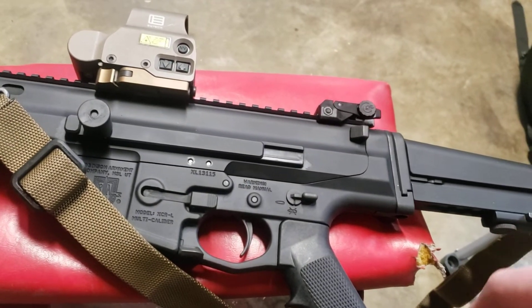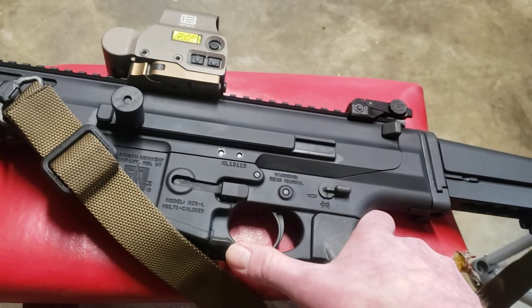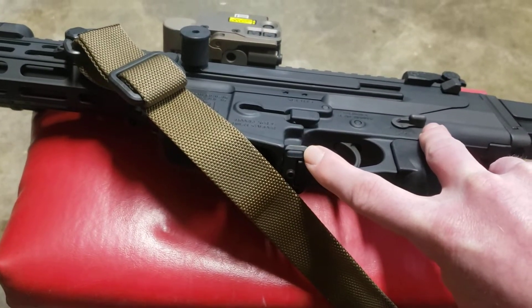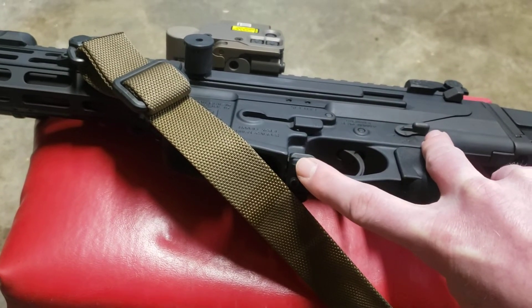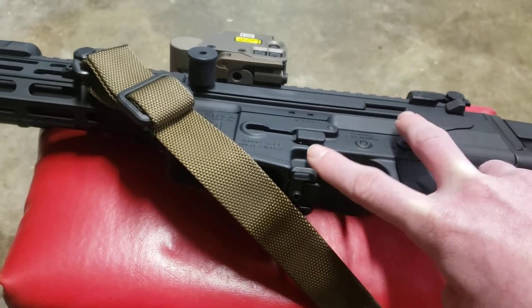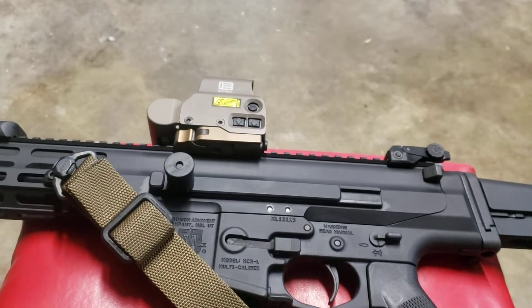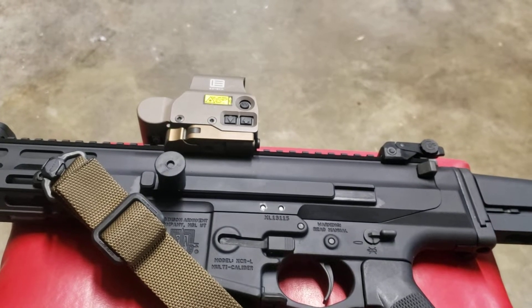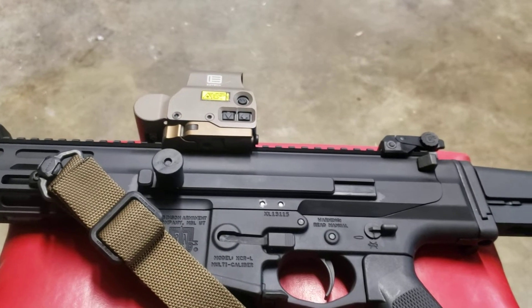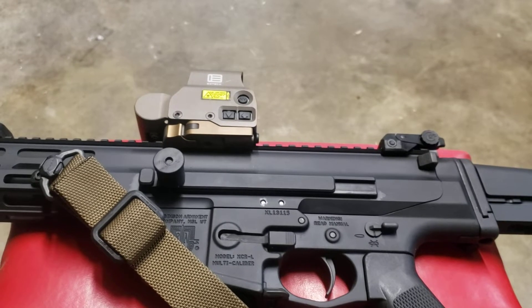Another cool thing about the XCR is the bolt release and bolt stop. By pushing up on these ambidextrous levers, you can either lock the bolt back, or when it locks back on an empty mag, you can insert a new mag and push down right here to drop the bolt. Chris over at Small Arms Solutions has great videos on the XCR platform and just a wealth of information — way more than I could ever begin to remember.